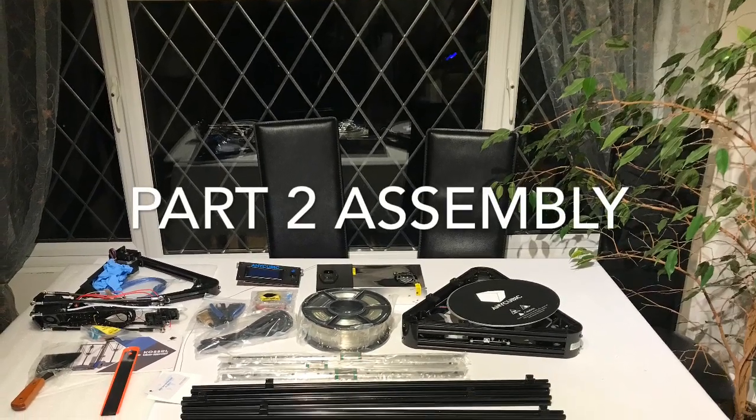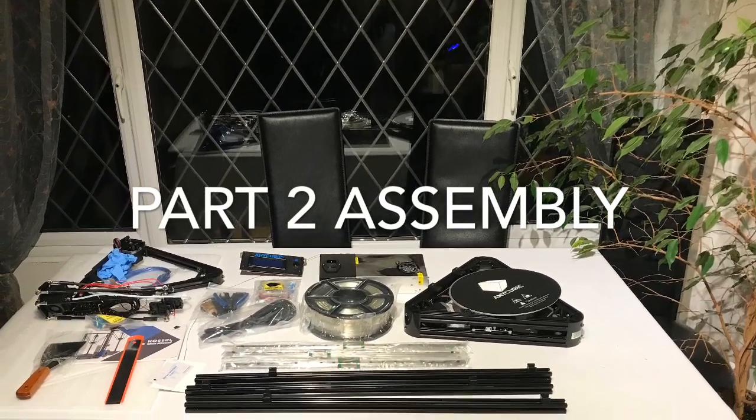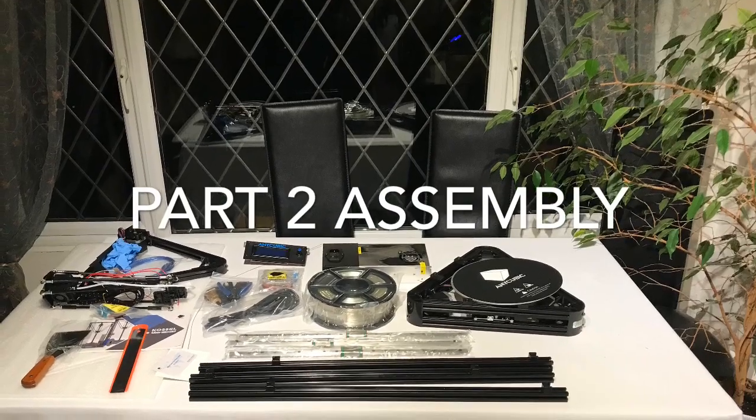Hi and welcome to part two, assembly of the main body components. Please bear with me as I muddle my way through this, thank you.